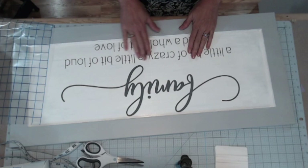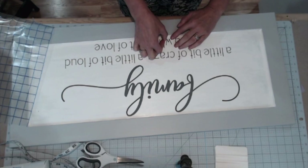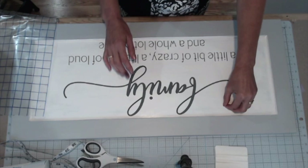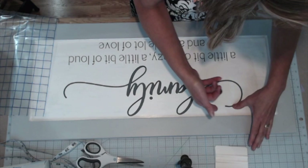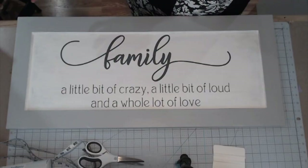Now you can see the finished sign — all the letters are off the transfer tape and I'm double-checking to make sure everything is adhered very nicely. In some cases you may have little air bubbles. I'm carefully looking for those on each letter. I've got a little bump in the swirl of the F, so I very carefully pick it up — you can't always do this with every letter, but this one has a nice swoosh — and I reseal it. That's how you take care of a little air bubble. The family saying is on the sign and it turned out really, really nice.